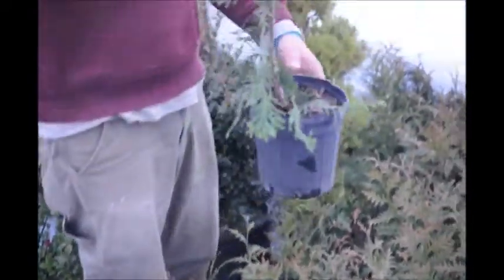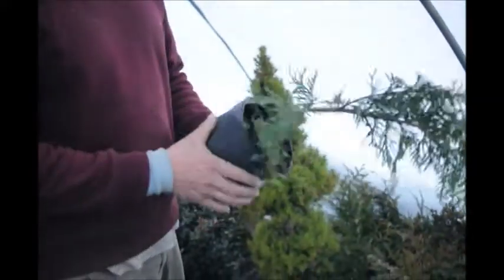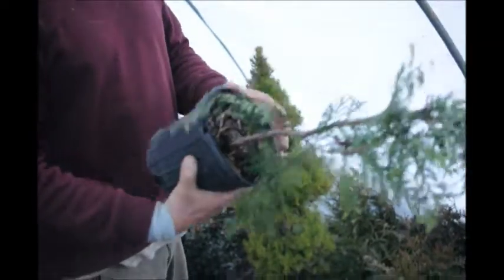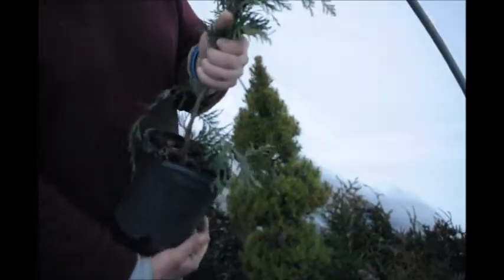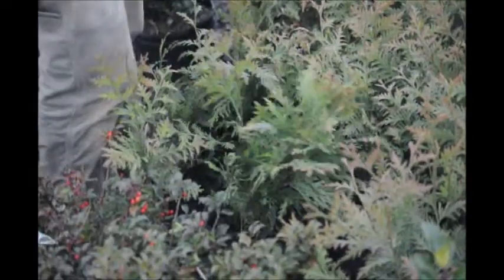When you plant a tree that's this small into the ground, it's very susceptible to a whole host of problems. So when you first put them in, you've got to take good care of them. You have to make sure there's no weeds in the root zone for competition. You've got to make sure that you water them — in the greenhouse they get watered just about every other day, so they're fairly babied. When they're in the ground, you also need to fertilize them.